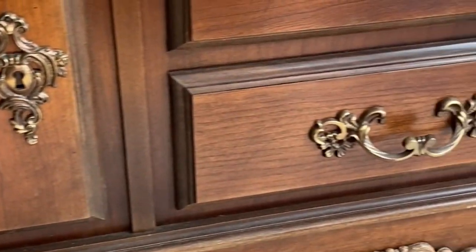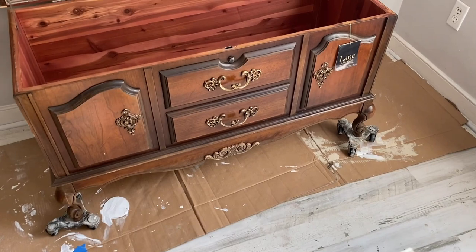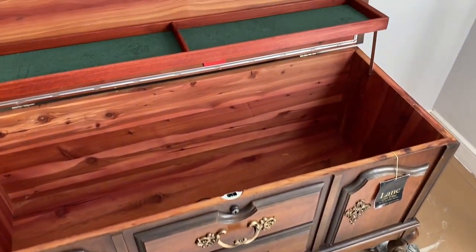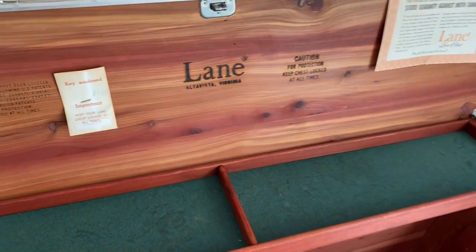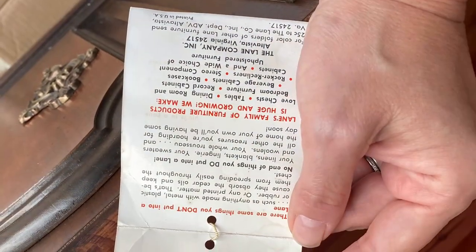This chest has beautiful hardware which I'm totally going to keep — I'm not changing that at all. The top has some veneer issues and inside is the original key and documents. So other than fixing that base, which I've already done, and the cosmetic issues on the top of the chest, she is in very good condition and ready for paint. I always feel like it's my lucky day when that key is included inside.